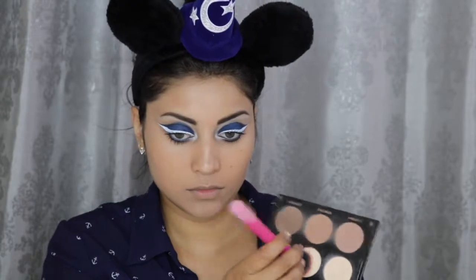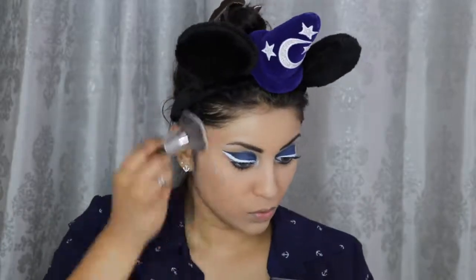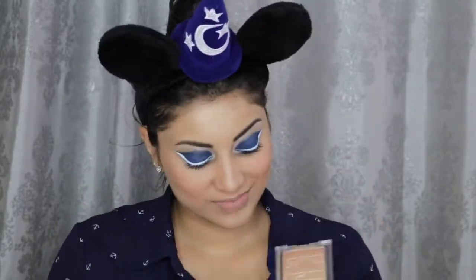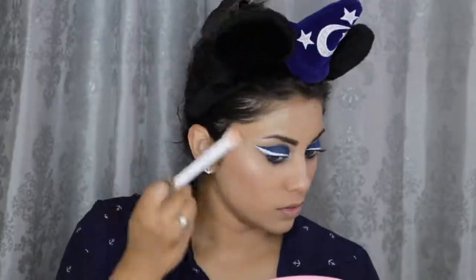Next, I'm going to set down my concealer with some banana powder, and then set the rest of my face with this Physician's Formula Bronzer in Light Bronzer. Now I'm just going to contour my face with this Highlight and Contour Palette by IBY Beauty. For blush, I'm using this Milani Baked Blush in Luminoso. And for highlight, I'm going to use this Physician's Formula Shimmer Strips Bronzer in Vegas Strip.